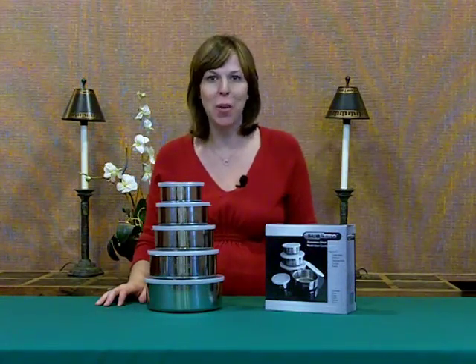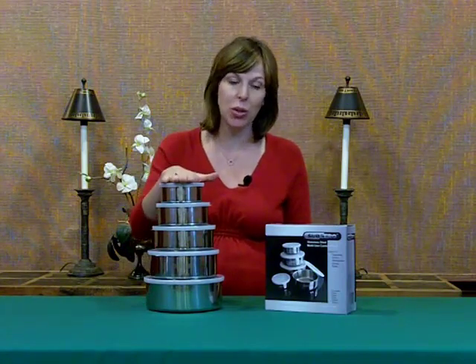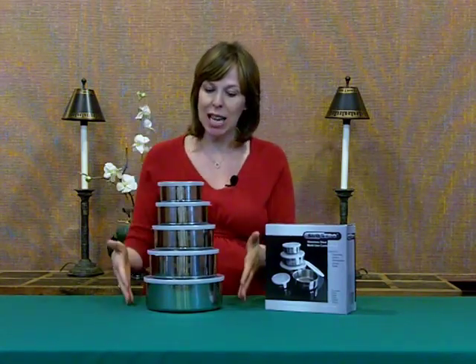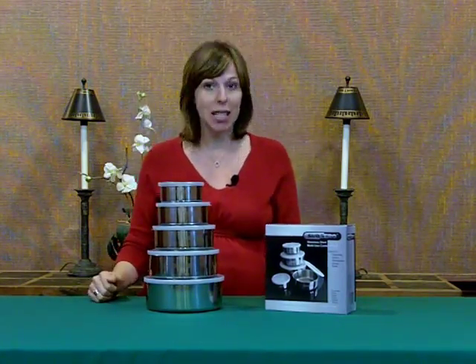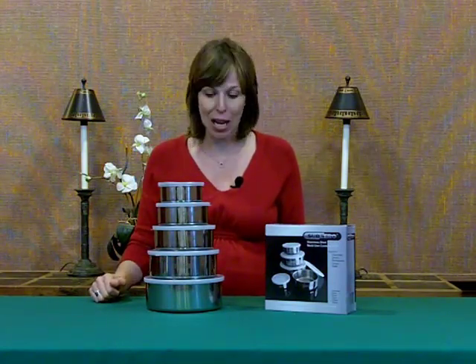I'm Shannon DeVilbiss with River Rock Marketing. Thanks for joining us today. I want to talk to you about this multi-use container set. As you can see, nicely stacked here. It's a Sub-Zero set — the name brand speaks reliability and quality.